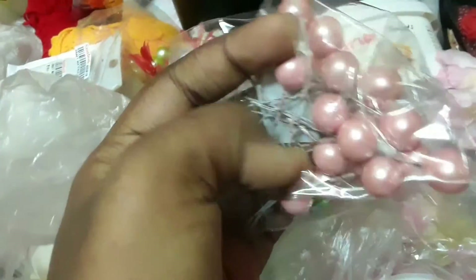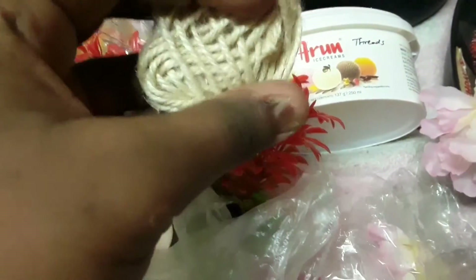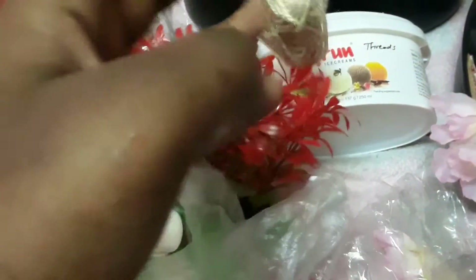Then I have some pink pearls, just like the green ones I showed earlier. And then some jute drop, another pack of pink ones, and some craft pins.